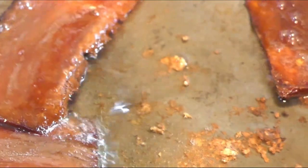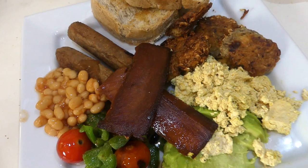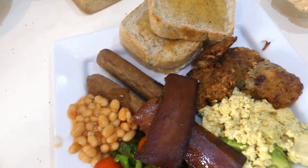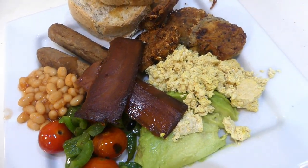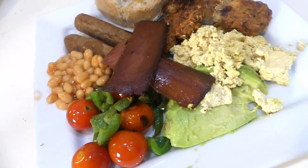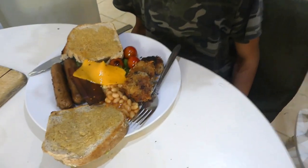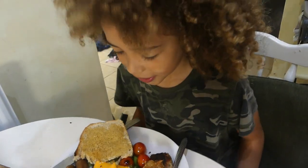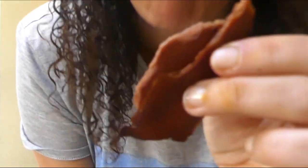There's the hash browns, the homemade toast, beans, sausages, the bacon, and the avocado, the peppers, the tomatoes, and the scrambled tofu. What do you think Kayla? Have you tried some? Yeah, and Kayla's got melted cheese on. Maybe I overcooked it a bit but look at this — it is so crispy and nice.